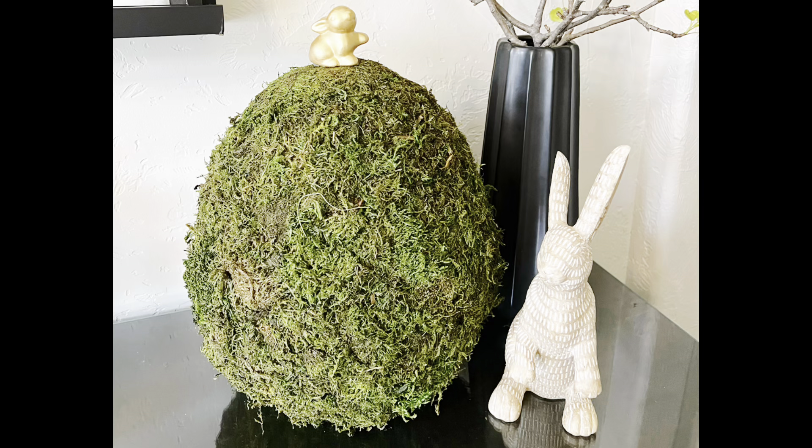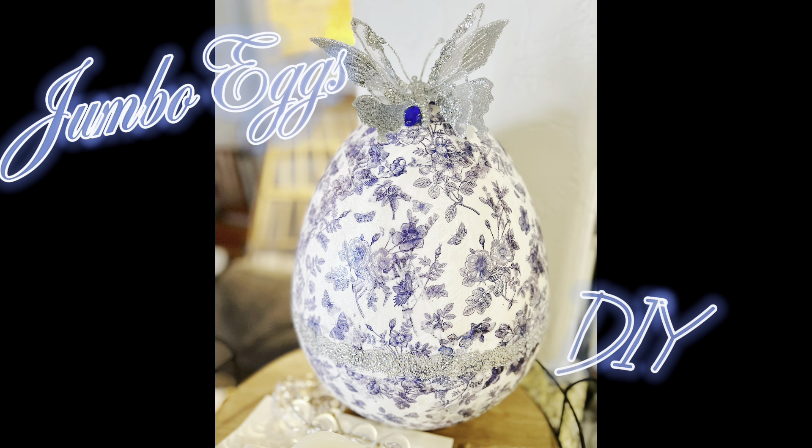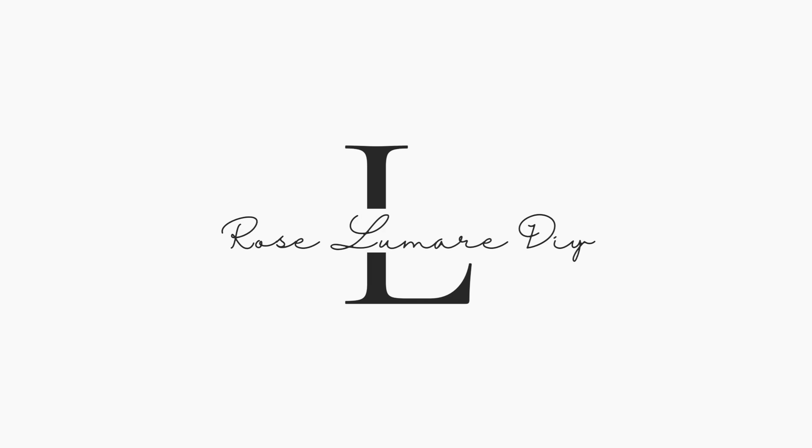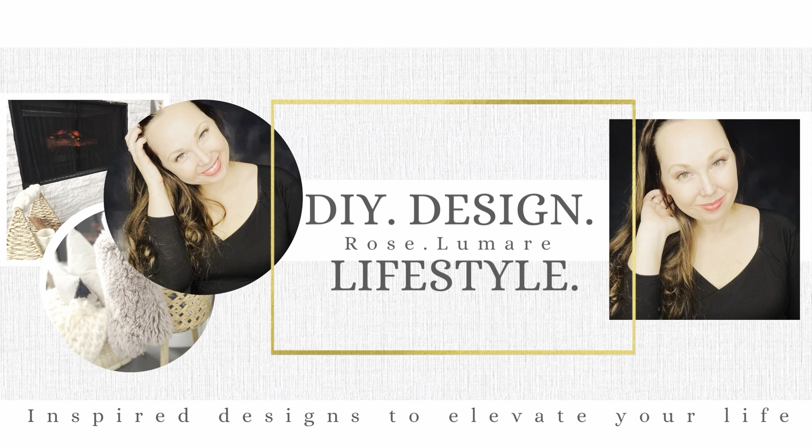Hello everyone, welcome back! Today I'm going to be showing you the first of a two-part video series where I take jumbo 14-inch eggs and turn them into very beautiful, stylish decor pieces for your home. I hope you really enjoy my Easter DIY today.